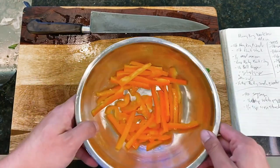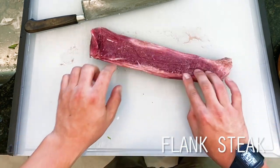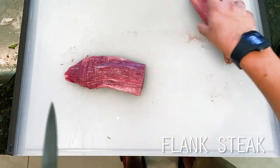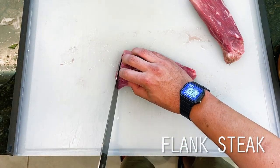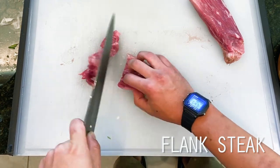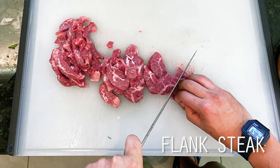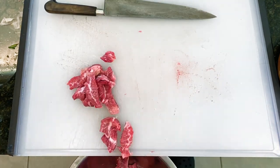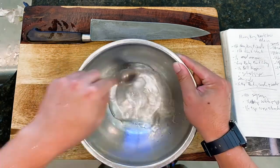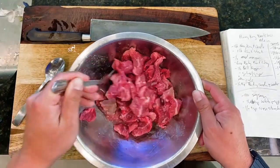Moving on to the beef in our crispy beef chow mein, today I'm going with some flank steak, which is more or less the cut used in pretty much any Chinese dish containing beef. That said, skirt or top cut sirloin would also work well and should be in a similar price range. All three of these are pretty tough and chewy cuts of beef, so we want to take a few steps to achieve a nice tender bite. I'm starting by slicing our beef into strips against the grain — with flank steak the grain is very prominent and easy to identify. Once sliced, I'm dissolving a half teaspoon of baking soda in cold water, then combining with our steak for 15 minutes.